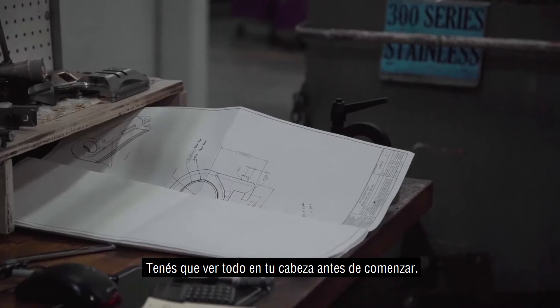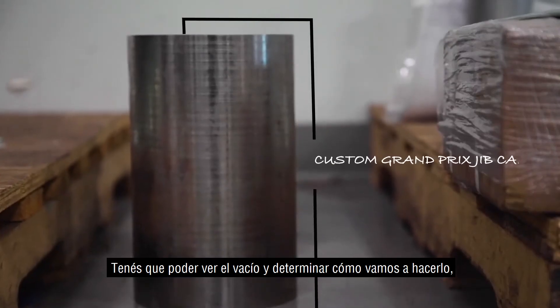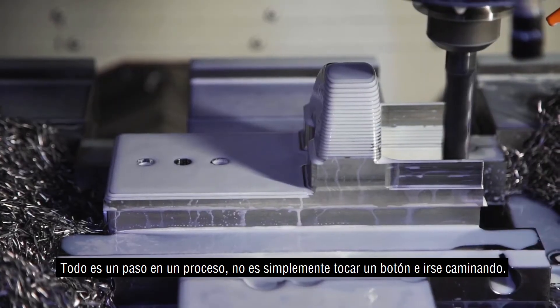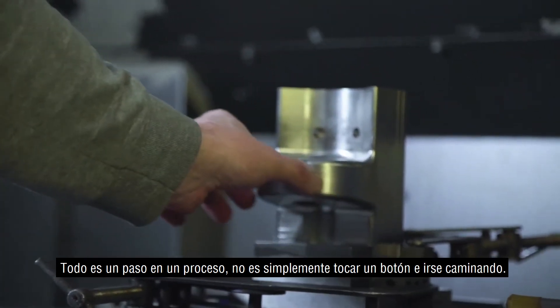You have to vision everything in your head before you even start. You gotta look at the blank and determine how we're gonna do this, how it's gonna sit in the machine, what tools are gonna go in, what order — everything is a step in a process. It's not just load something and hit the button.